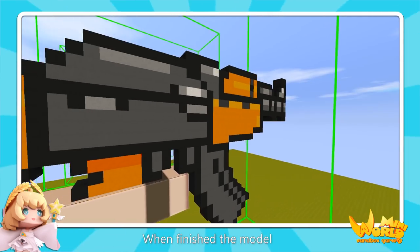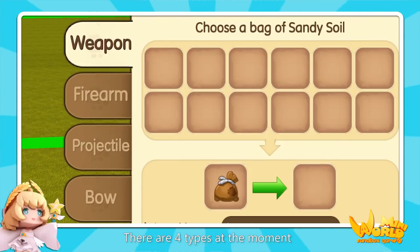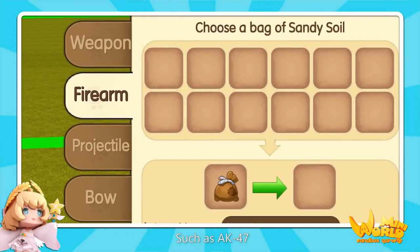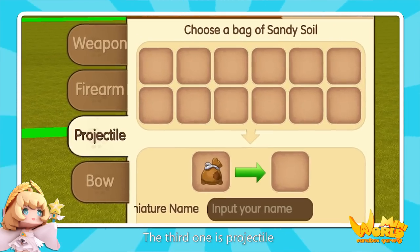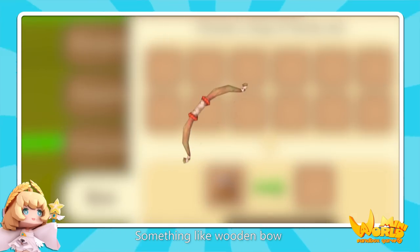Here, we take this gun as an example. When you finish the model, you need to select the category. There are four types at the moment: the first is weapon, such as energy sword; the second is firearm, such as AK-47; the third one is projector, you can make a stone spear with it; and the fourth one is bow, something like a wooden bow.